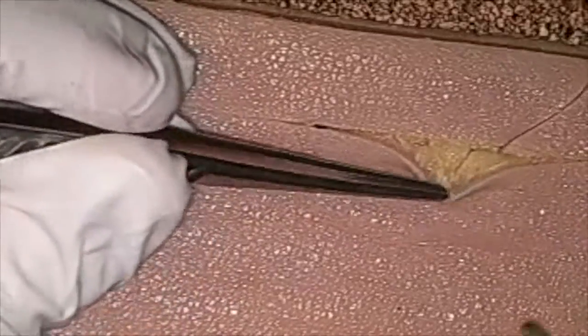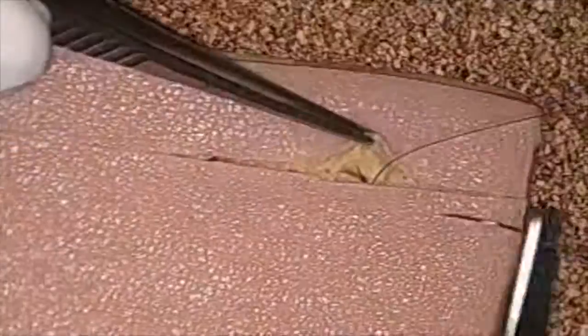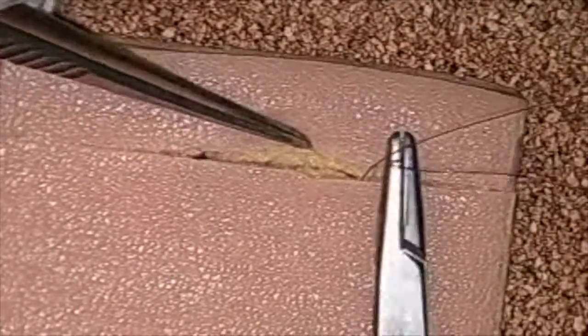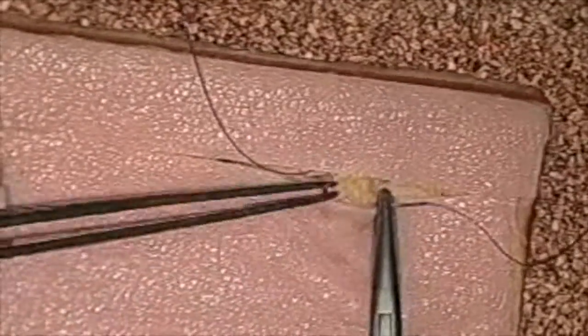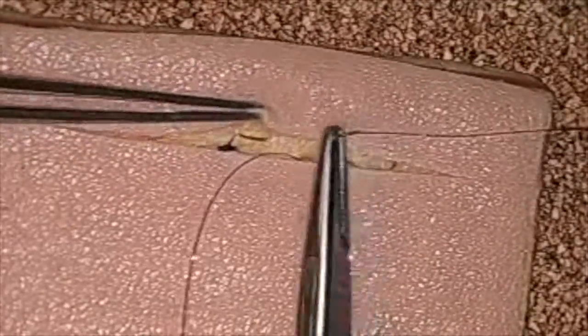Now we're going to go ahead and pretend that this is subcutaneous tissue. It's another deep to superficial, superficial to deep. You can see here that it sits nicely down in the synthetic tissue. Then go ahead and practice your surgeon's knot and start your continuous line. You can see here we're taking horizontal bites — horizontal in relation to the horizon — not vertical like those linea bites. We typically do these for subcutaneous and subcuticular patterns.